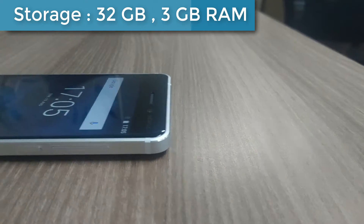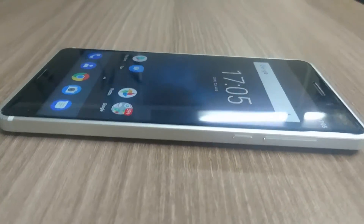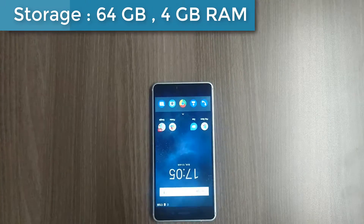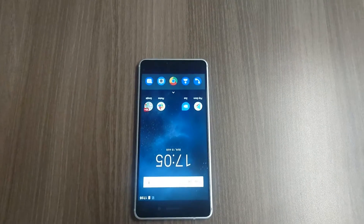The internal storage is 32GB with 3GB RAM, and it comes in colors like matte black, tempered blue, silver, and copper. Another version comes with 64GB and 4GB RAM, available in only one color: arte black.